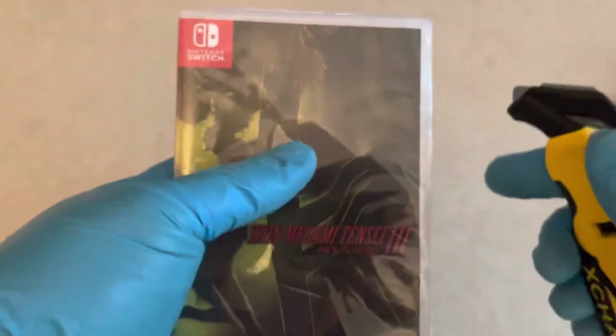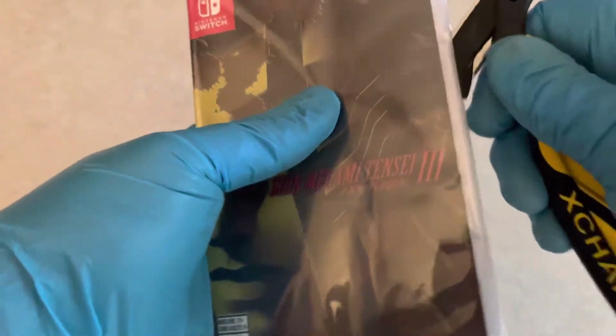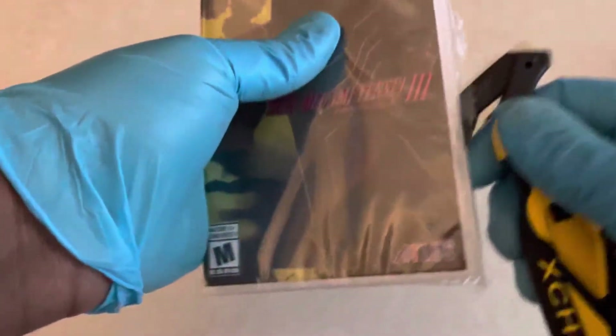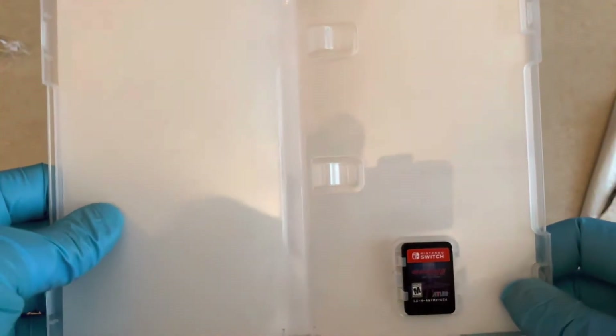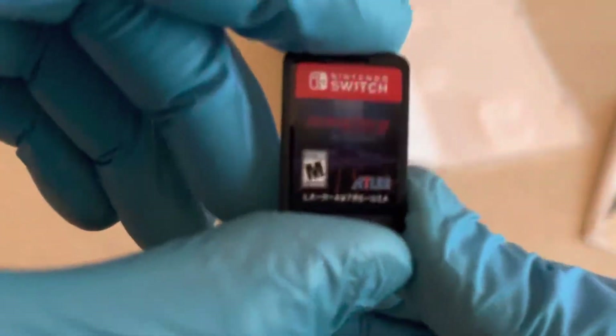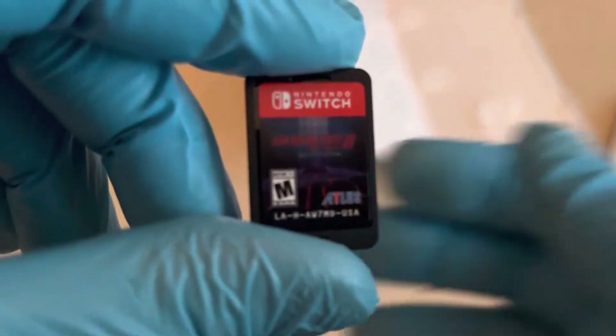Just so anybody knows — you can get the Dante DLC for 10 bucks. So if you decide not to play the writer portion of the story, you could go ahead and for 10 bucks get the Dante DLC. There's no inside cover art, which kind of sucks because it's just blank, but that's just what Atlus does on the Switch I guess. Here's the cartridge for Shin Megami Tensei III.